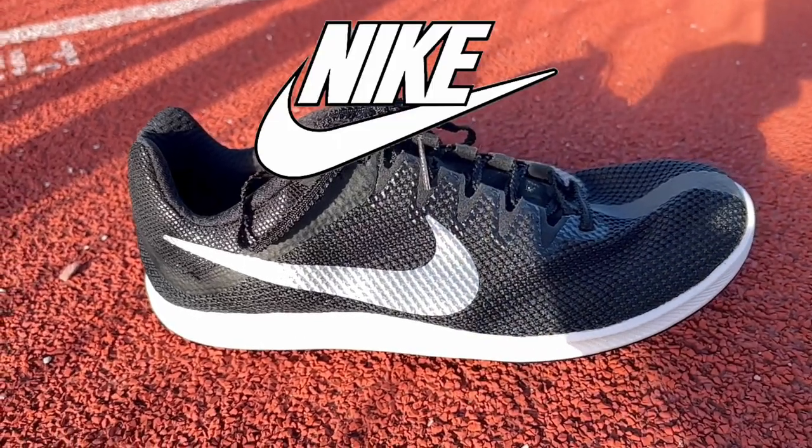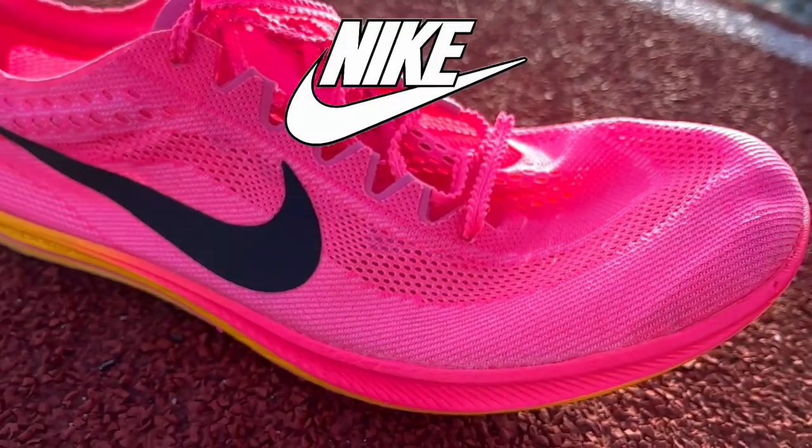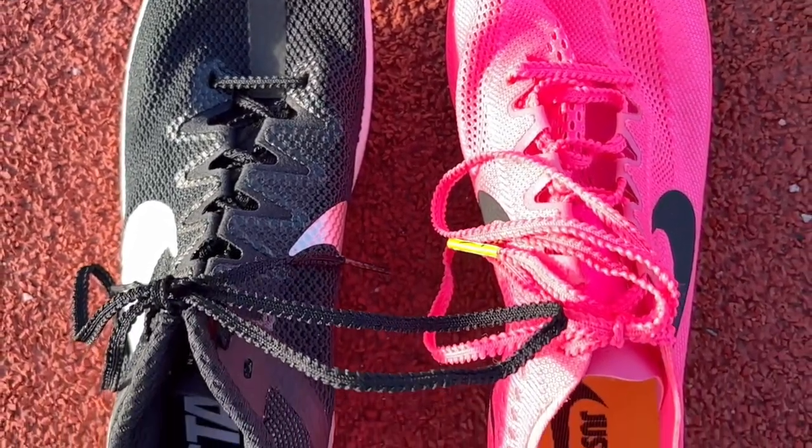This is the Nike Zoom Rival Distance spike and this is the Nike Zoom X Dragonfly. They're similar — how are they different, and which one should you buy? Let's find out. This is the Nike Dragonfly distance spike, and this is the Nike Rival Distance.